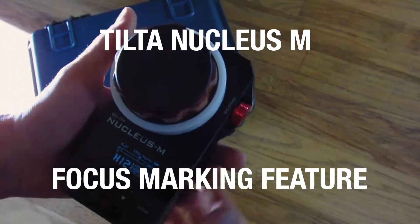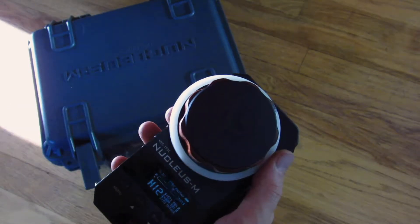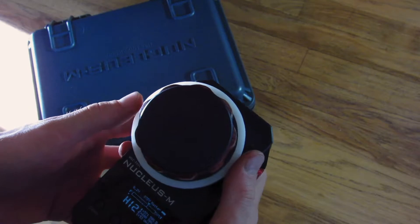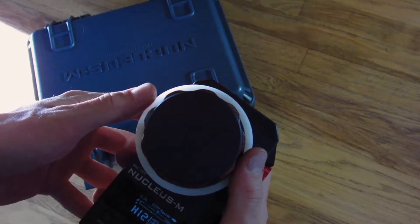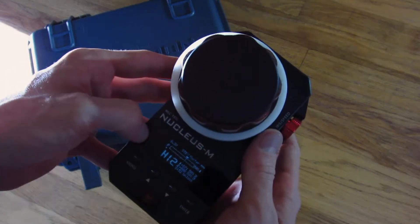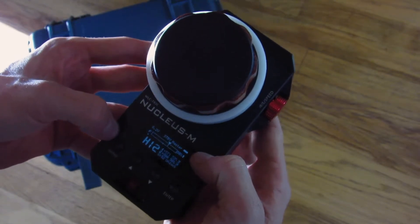Hey guys, so I talked about the unboxing of my Nucleus M in the last video, and just really fast I want to talk about a really cool piece of functionality that I found on this that I actually didn't know about before. I'm kind of really excited about it, so this will be really fast. Sorry if this little screen is flickering — it kind of looks like it is; the frequency might not quite work out with my camera.